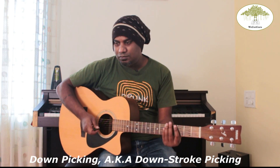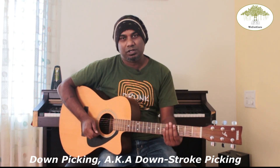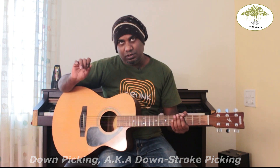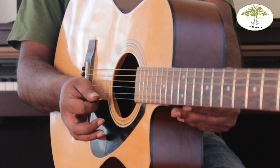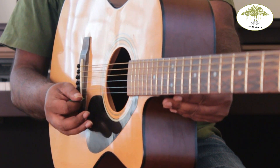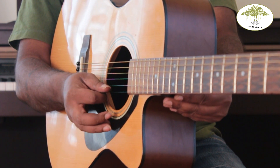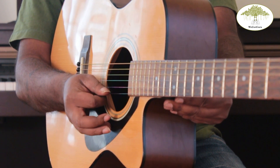The first picking technique we're going to look at is called down picking. Down picking is used for many simple versions of playing a scale — it's just to do with going downwards on your guitar. The way we place our pick is on the string with a little bit of pressure, and let it go.